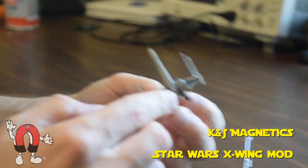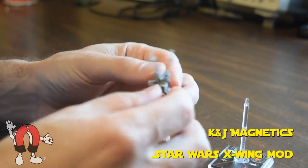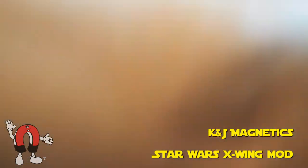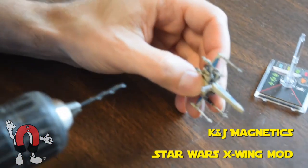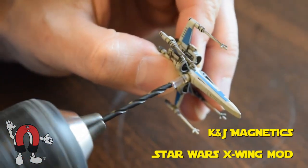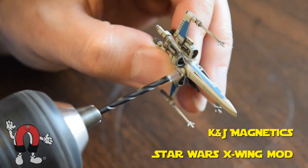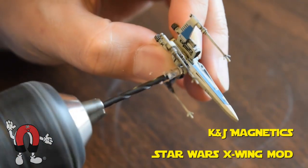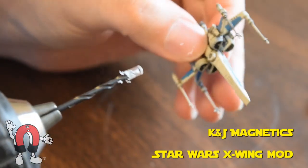The first step is to remove the bottom part from your miniature. Here's our X-wing and we're just going to take a 3/32 inch drill bit and drill it out. As you can see it removes it pretty easily.